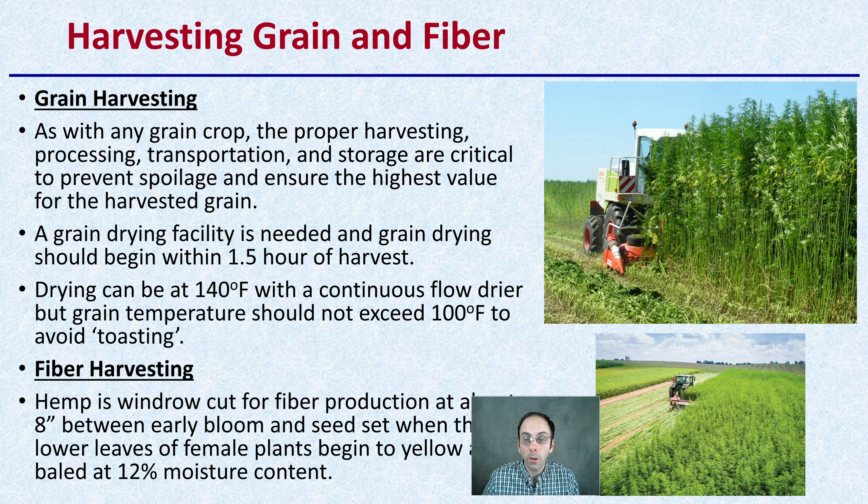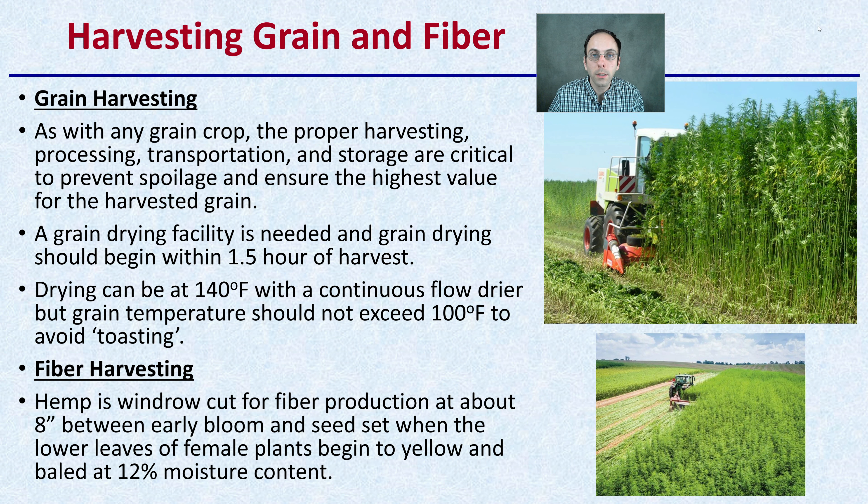For grain harvesting, proper harvesting, processing, transport, and storage are critical to prevent spoilage and ensure the highest value for the harvested grain. A grain drying facility is needed, and grain drying should begin within an hour and a half of harvest — so make sure you have the full process in place before you plant. Drying can be done at 140 degrees Fahrenheit with a continuous flow dryer, but grain temperatures should not exceed 100 degrees Fahrenheit to avoid toasting your crop.